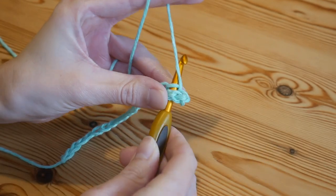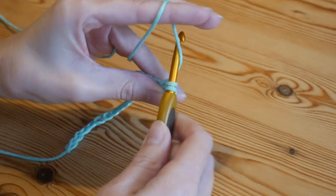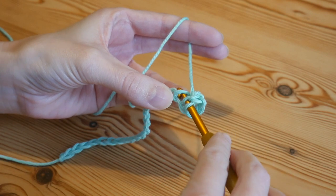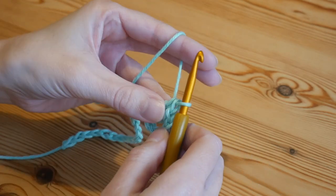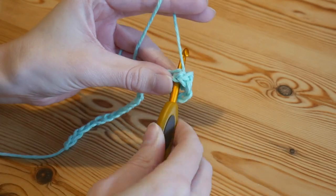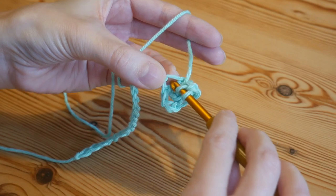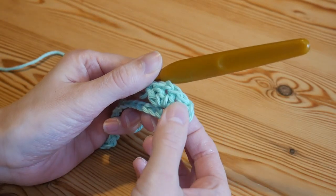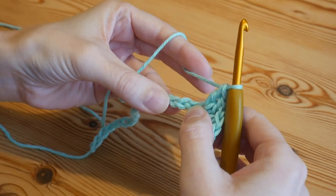Into the fifth chain from the hook, yarn over, insert into that stitch, yarn over and pull up — you'll have three loops on your hook. Yarn over, pull through two, yarn over, pull through two. Do another treble into that same chain, then chain one, and back into that same chain space do two more trebles. So every stitch set consists of two trebles, chain one, and two trebles all into the same stitch.